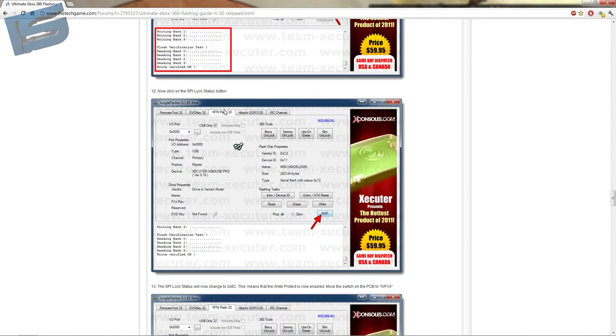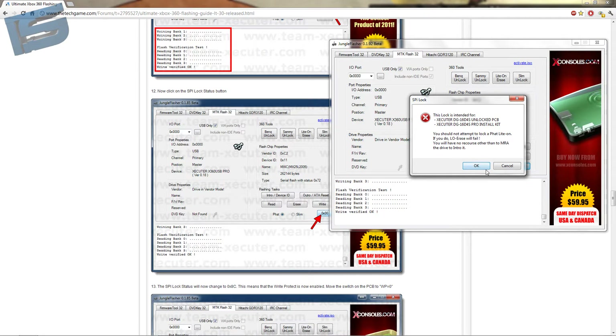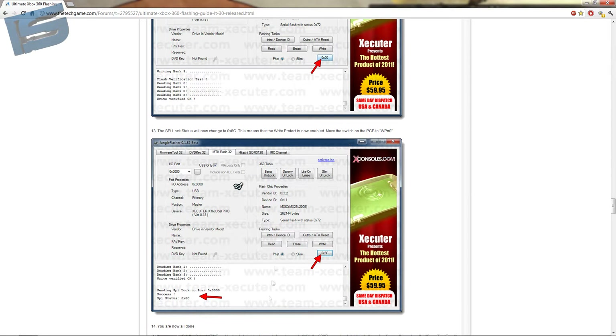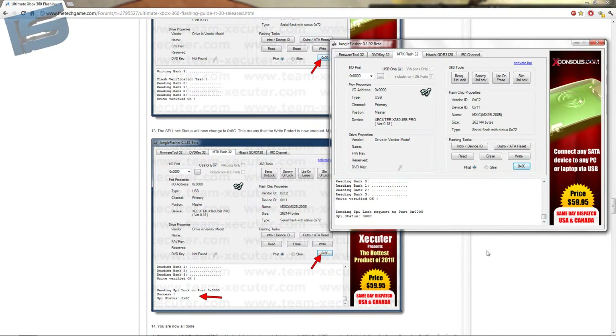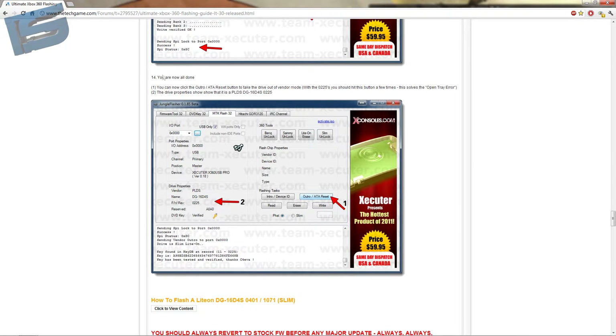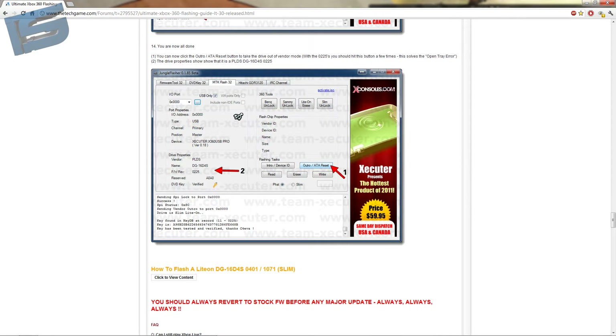Now click SPI lock status. Move switch. Now switch the little switch from unlocked to lock.